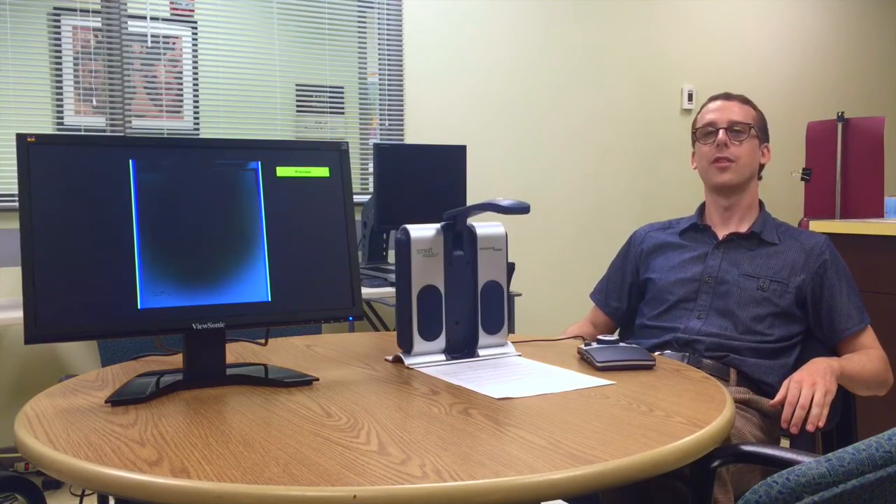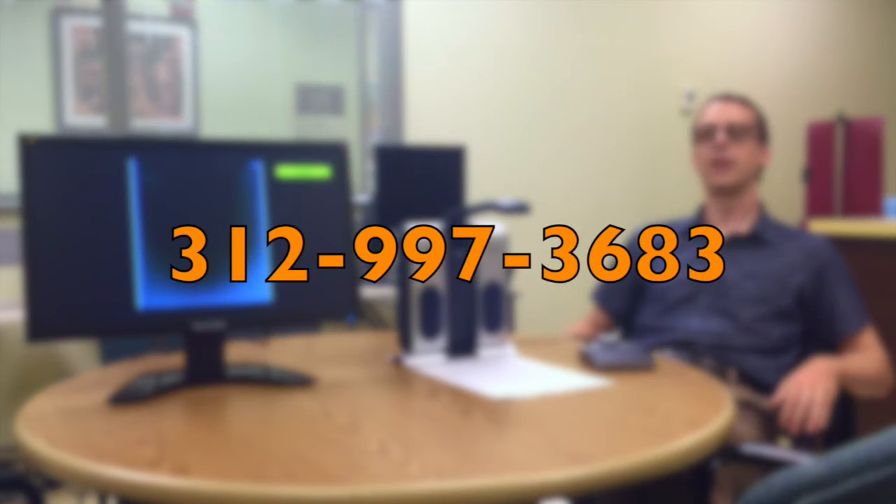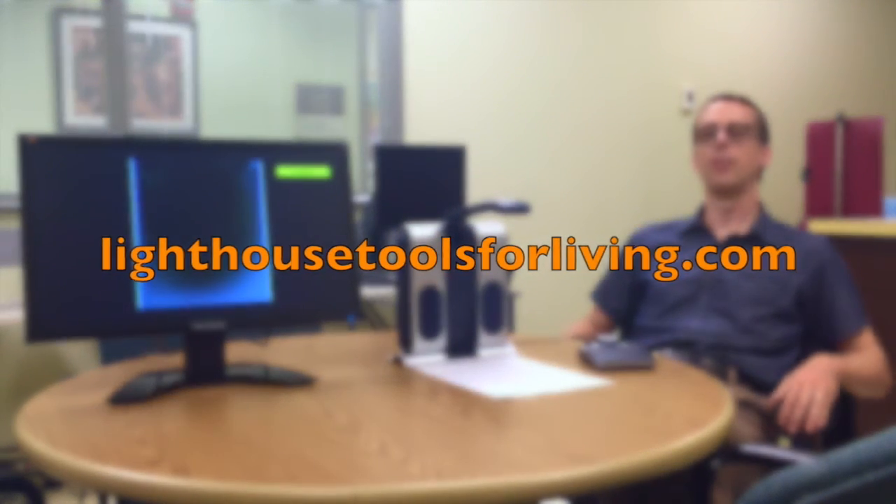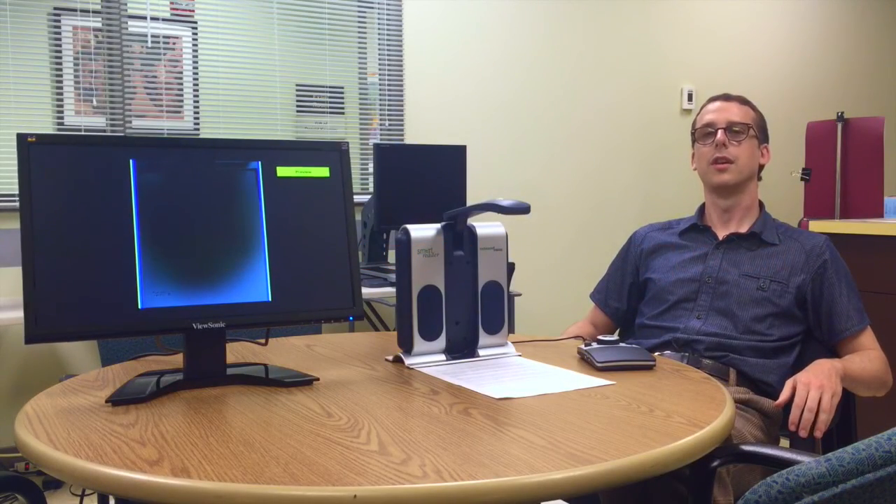So if you'd like more information on this device, you can call us at 312-997-3683, or you can visit us online at LighthouseToolsForLiving.com. Thank you very much for watching, and have a great day.